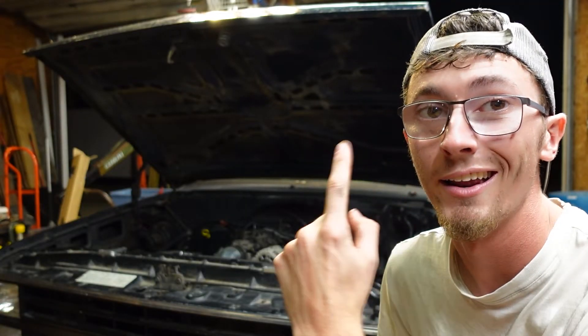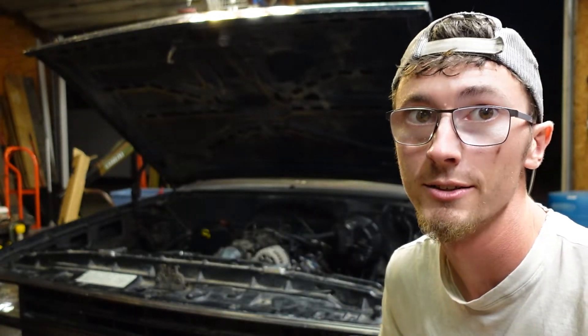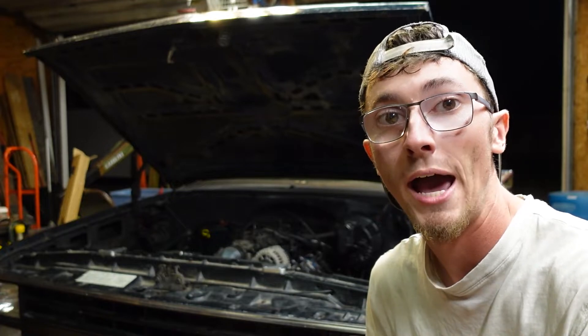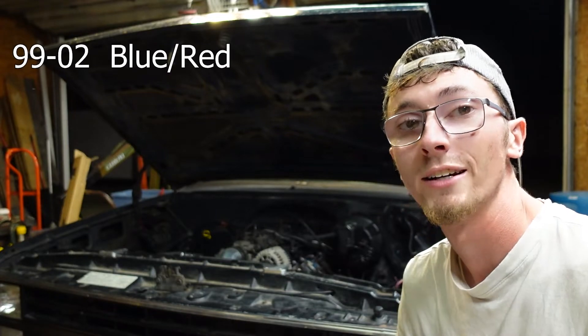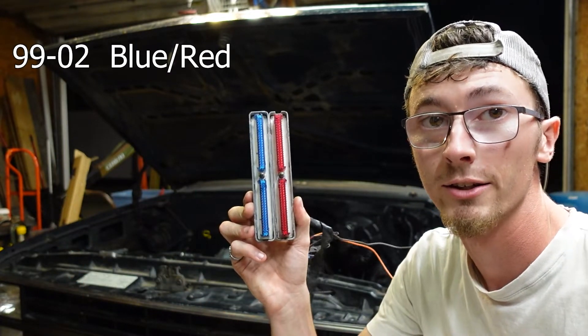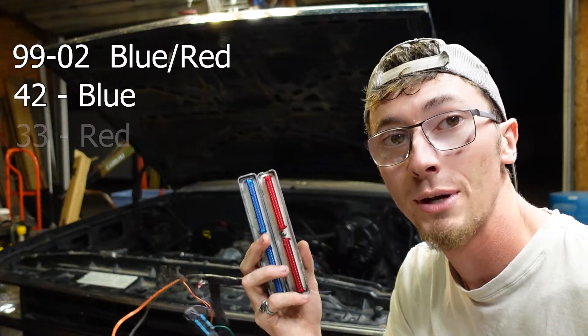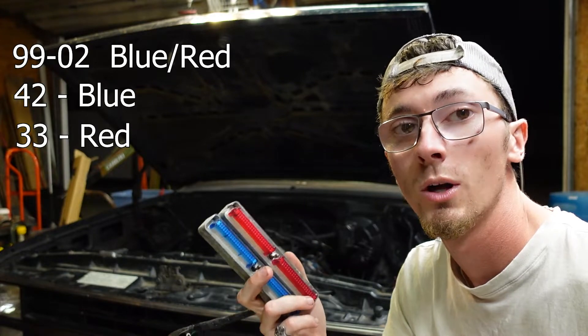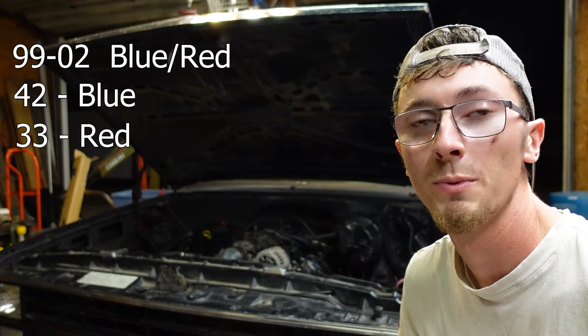That is a lot of information, so I put together a wiring diagram you can download in the link in the description as a PDF. Back to the garage — with this harness setup in an LS swap application, your ECM is your ground for your trigger wires for your relays. You'll want your trigger wire set up to go from the battery to your relay to your ECM. If you're running a third gen motor from 99 to 02 with the blue/red connectors, there's only one factory fan control wire and that is pin 42 on the blue connector. Pin 33 on red is your AC control and that can be switched over to a secondary fan control, or you could have pin 42 blue be the trigger for both fans.